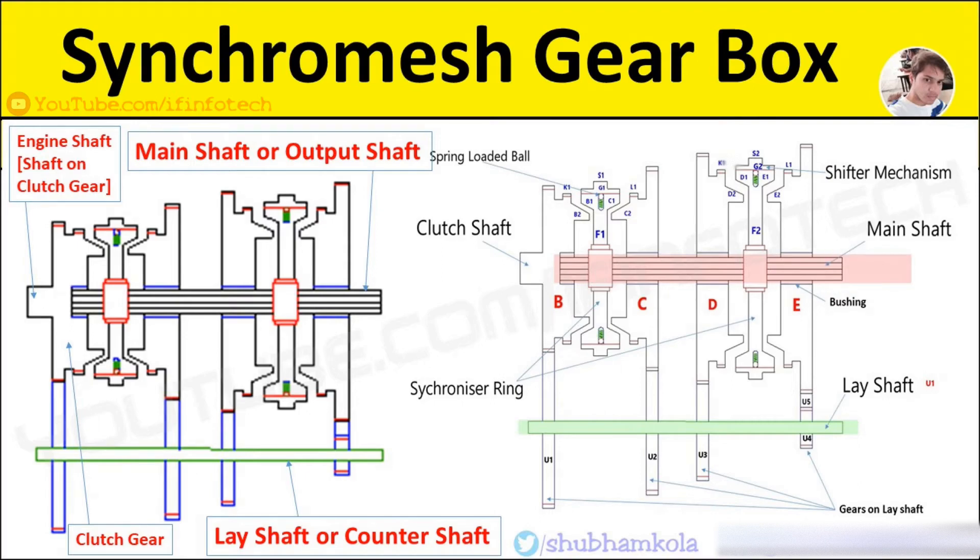Similarly, when member F2 slides towards the right to mesh with gear E, a reverse gear is obtained.